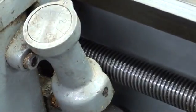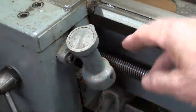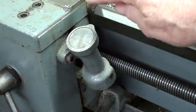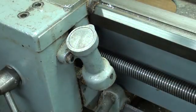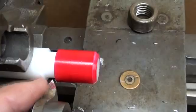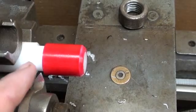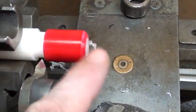One other thing I didn't mention: our thread tracing dial — make sure that it's engaged into the lead screw; often it's pushed out. We're going to be cutting 10 threads per inch, so you can catch this on any number or any line. Now let's look at how I prepared the work. I've made an undercut here, and we're going to always set our tool in the undercut. The depth of the undercut needs to be at least to the minor diameter of the thread. I put a chamfer on the end here.